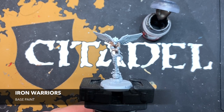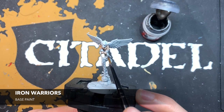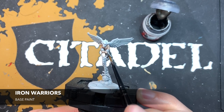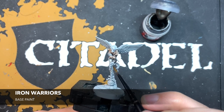Once those wings are dry, we're going to take some thinned down Iron Warriors and paint in all of the silver parts. On this one, that includes places like this large ring that he's holding, and also these cups, and the chain.